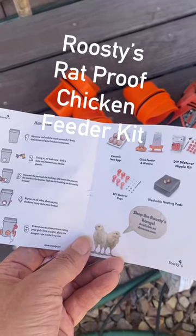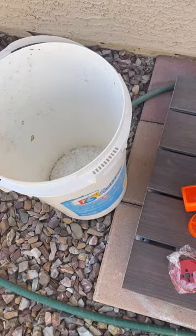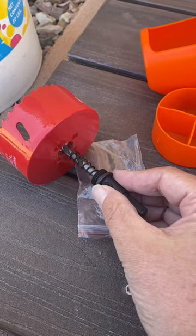We're going to put together this chicken feeder, try and keep the birds out of our chicken food. Got an old five gallon bucket here and the chicken feeder pieces. We're going to insert this piece here, the drill bit, and drill holes a couple inches from the bottom.